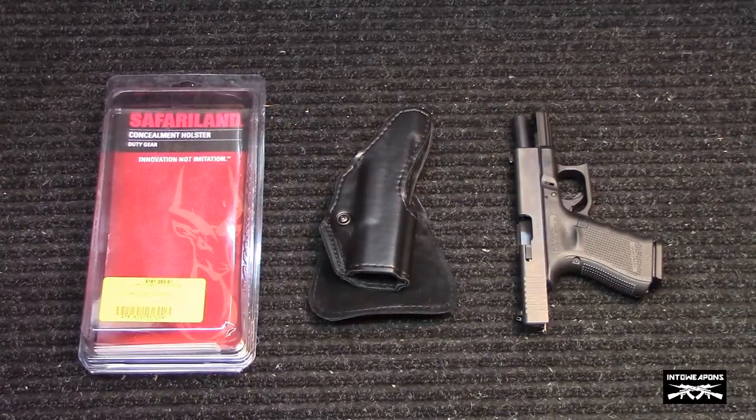Hey everybody, how are you doing? Into Weapons back again with you. Wanted to do a quick video today on the holster I've been using for my Glock 19 Gen 4. I didn't see any other videos on YouTube regarding this particular holster, so I thought I'd throw one out there and give you my two cents and an overview of it.